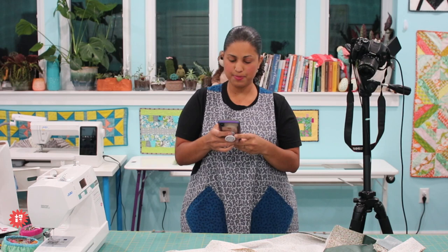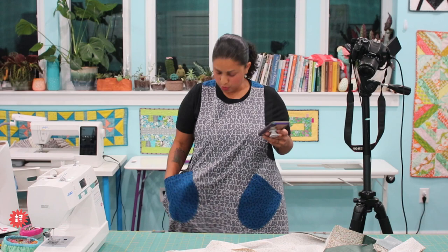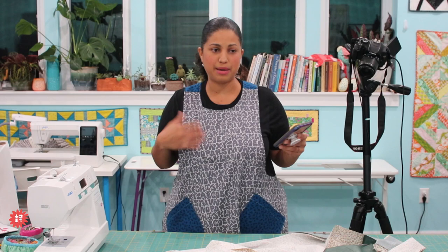The alphabet print is so cute. I've been talking about the clammy ruler recently. This is a graffiti alphabet print by my friend Latifa Saafir from Latifa Saafir Studios — I love it. I had some leftover so I used it for that.